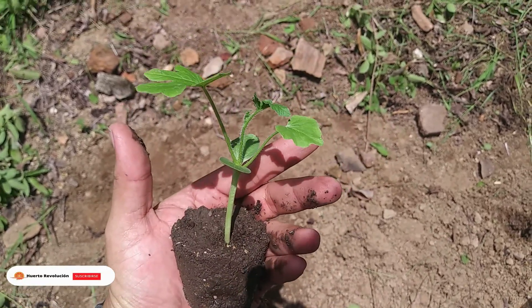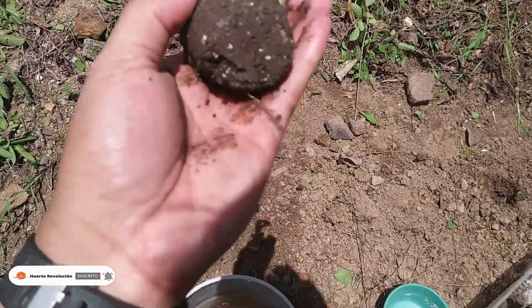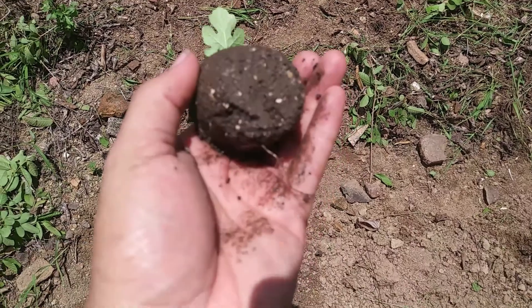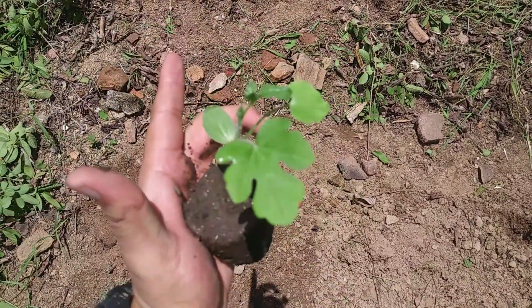Well, we have already taken the seedling from the cafeteria cup and look what we have. We can see the root (raiz) — it has a good rooting, and the size of the plant is also ideal.